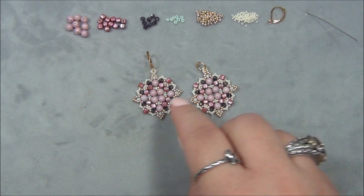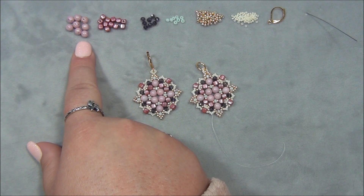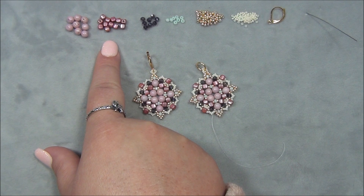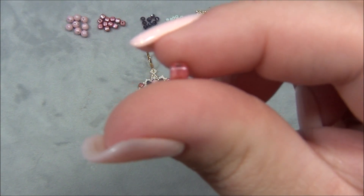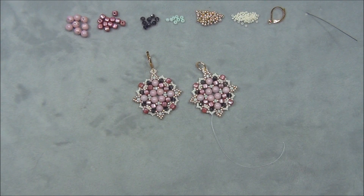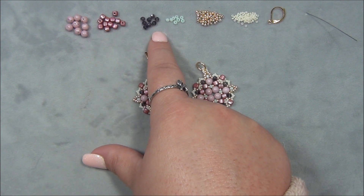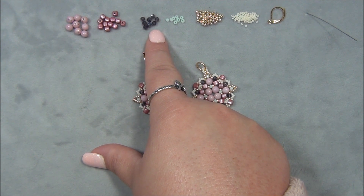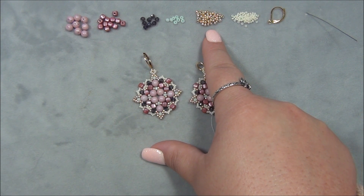You're also going to need a size 10 beading needle. I'm using Tulip beading needles — they are my favorite. This project is stitched very tightly so Tulip needles are best because they don't break easily. You're also going to need eight Round Duo beads — Potomac makes these, you can only get them at Potomac. And you also need 12 four-millimeter Czech cube beads. These are so cool — perfectly shaped cubes. This is my first time using them and I like them so much better than Miyuki cubes.